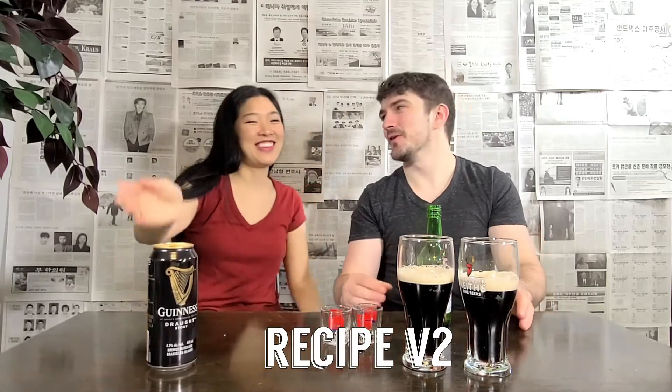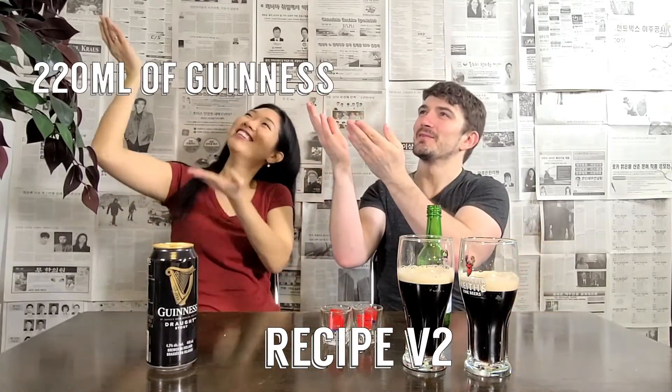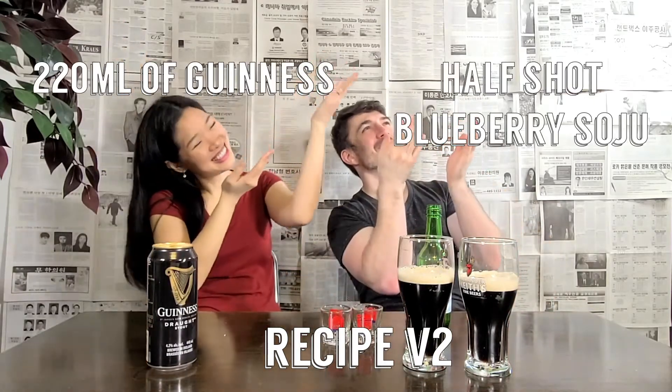A correction to your recipe: there's 440ml of Guinness in a can, so right now we're doing 220ml of Guinness. New recipe — correct. 220ml of Guinness and a half shot of blueberry soju.